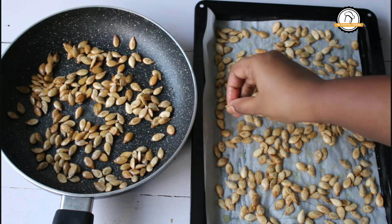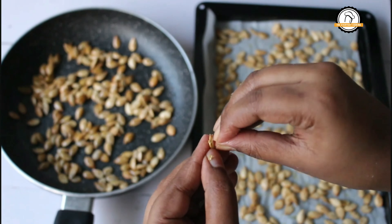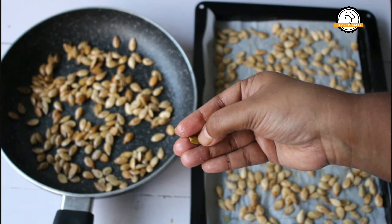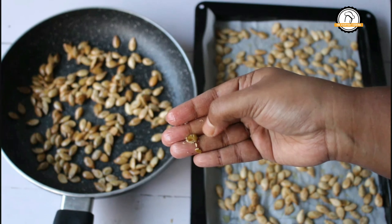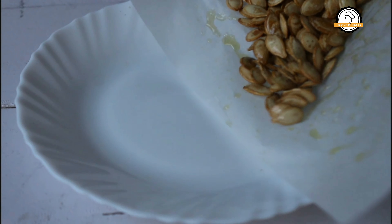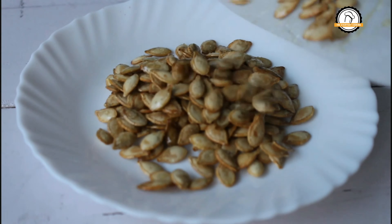So here are both versions of the fried pumpkin seeds. You have to remove the skin and munch it. Do try the recipe — the salted fried pumpkin seeds will be very very tasty. Hope you liked the recipe. We will join you in another interesting recipe, and don't forget to subscribe to our channel.